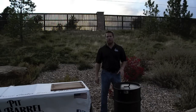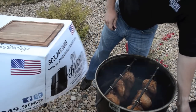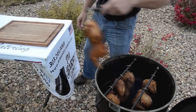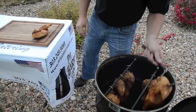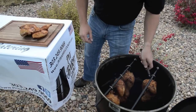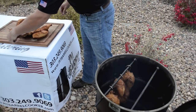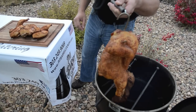Two hours has gone by and we're ready to pull the chickens off. The chicken looks awesome. If you follow the instructions and you always fill the coal basket up level and give it just 20 minutes, two hours is always enough. It comes out perfect every time — you don't need to do any more or any less. Chickens come out just like that.